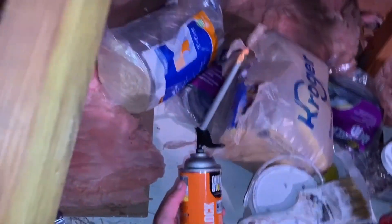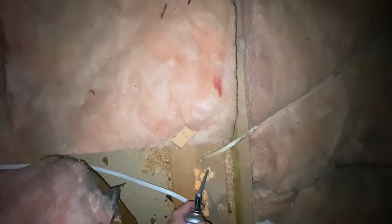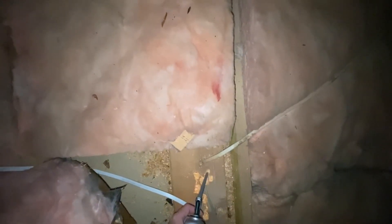I have fire block here and this is for sealing around any wire penetrations in the top plate. Anytime a wire goes from the attic down into the wall stud, I'm going to seal around that with fire block.